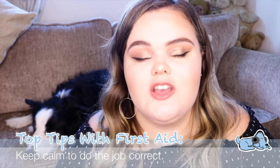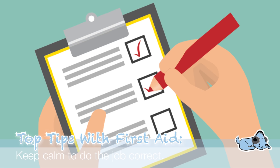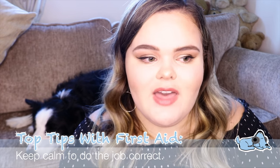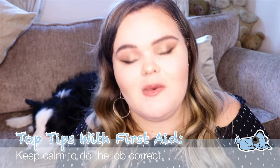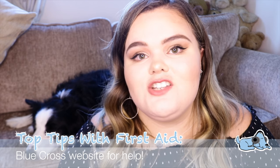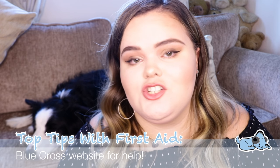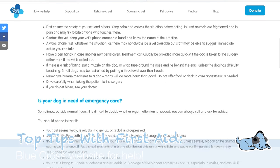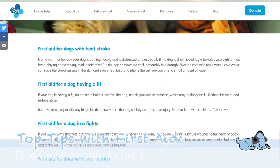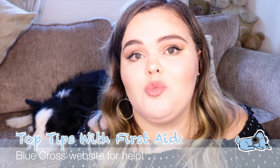It's also important to stay calm to make sure you're doing everything correctly. If you are flustered, your dog may become quite anxious and may even bite you if you are trying to help them. Taking your time and being calm means you'll do things much better than if you were rushing. A top tip: definitely check out the Blue Cross — it's an online website with step-by-step guides covering many different situations, including if your dog has stopped breathing.